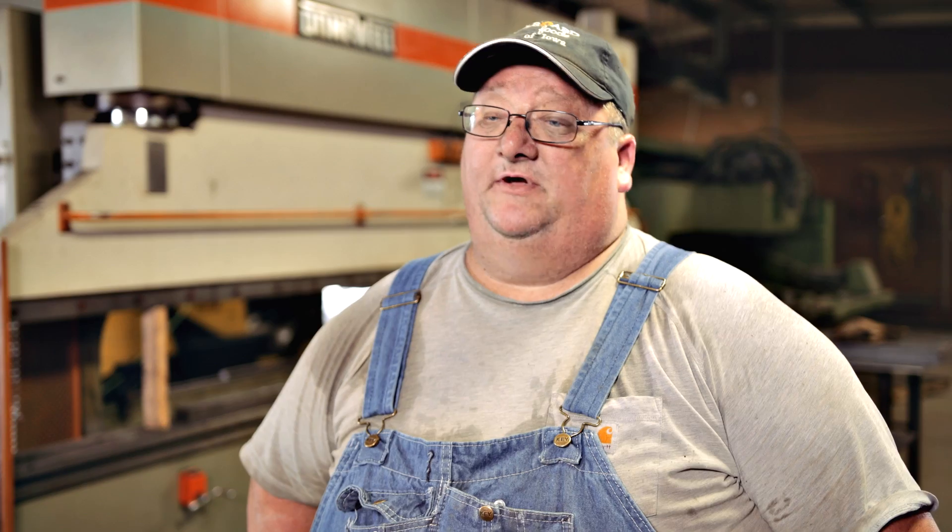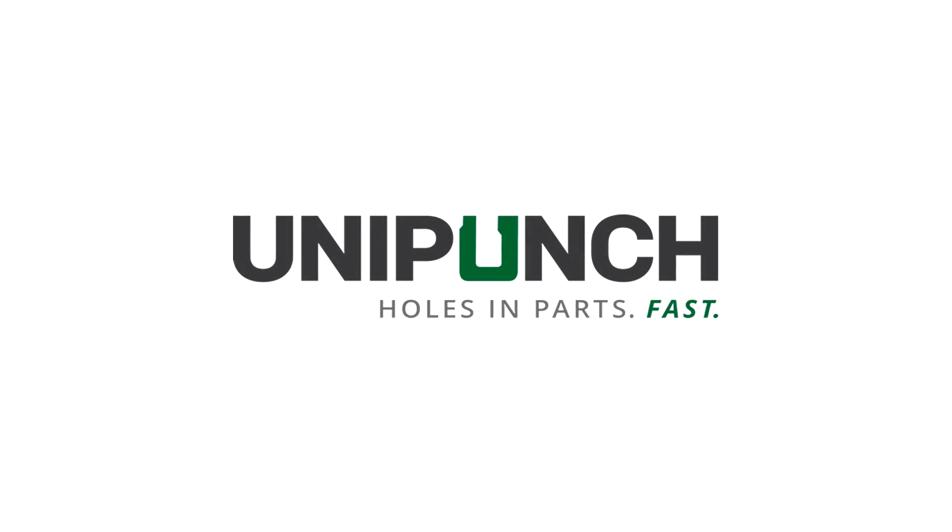The efficiency of using the uni punch system has saved us a lot of time, plus it gets our product back out to the customer faster. We've been doing so much better — we're going through everybody.